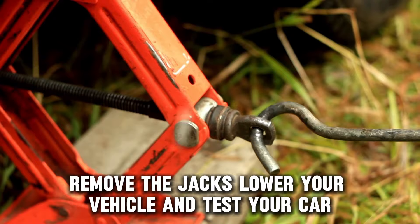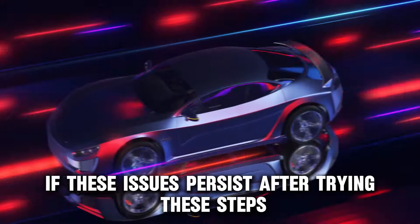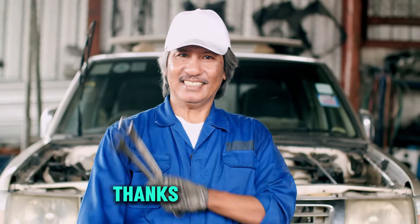Reconnect and tighten the electrical connectors followed by the negative battery cable. Remove the jacks, lower your vehicle, and test your car. If these issues persist after trying these steps, seek the help of a mechanic. Thanks for watching.